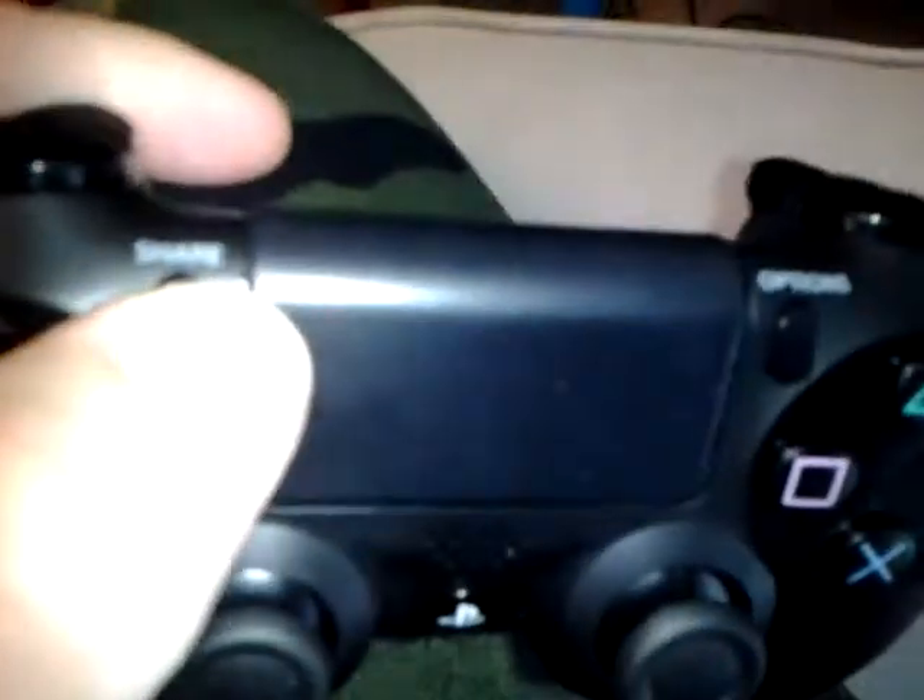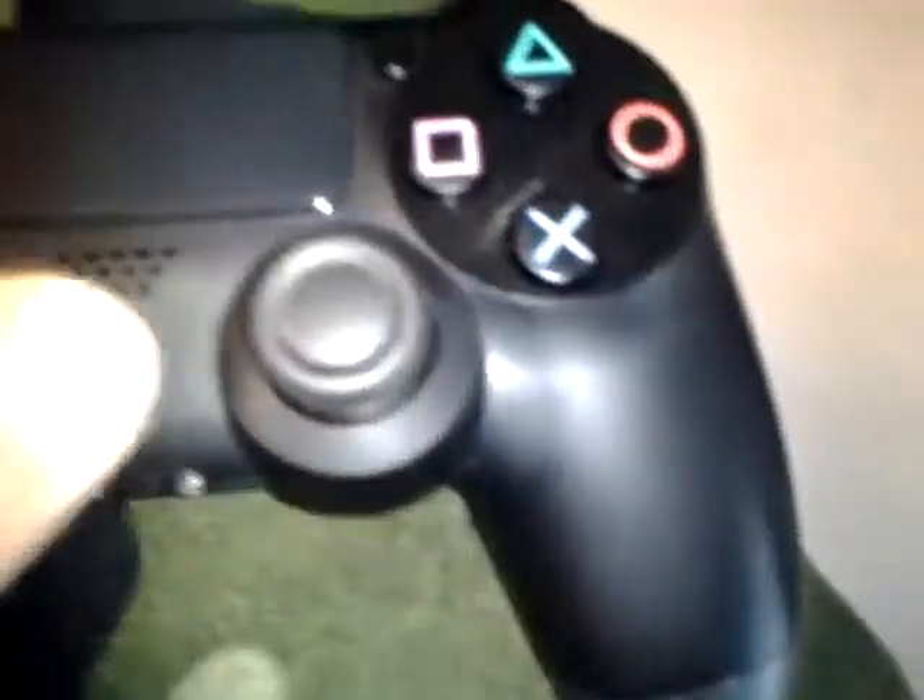You've got your touchpad where you can share videos — there's a little share button there, which I think is really cool — and your options button. Of course it's got your regular PS button, and a mic on there too, as well as a speaker.